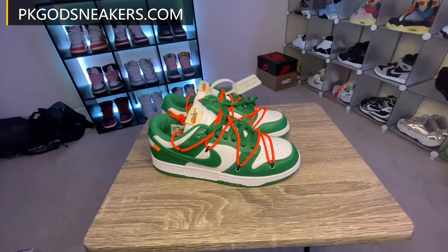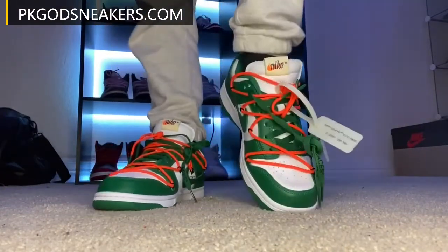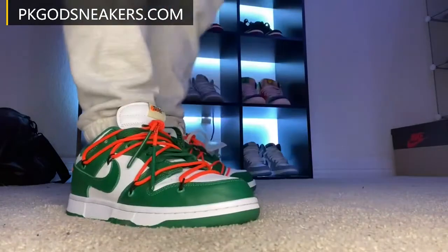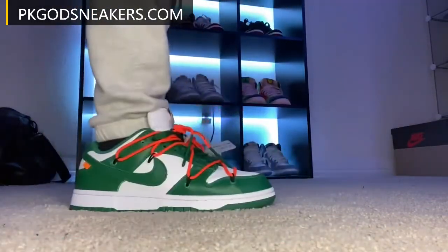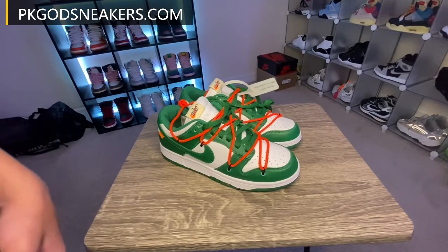I'm going to put these on my feet so y'all can see what they look like. So y'all see what they look like on foot. If y'all have any questions, make sure you DM me at JayTheSoul. I'll leave everything in the description. Shoutout to PKGodsSneakers for gifting me these to review for them. I'll have a discount code down there for y'all to save some extra money if y'all are interested in working with them. I appreciate y'all for watching — I'll see you in the next review.